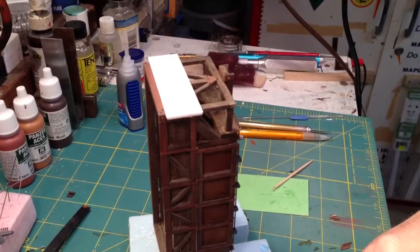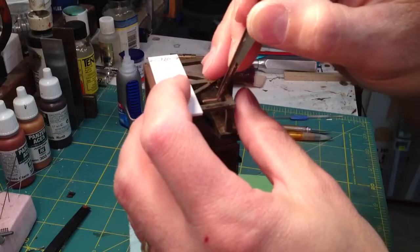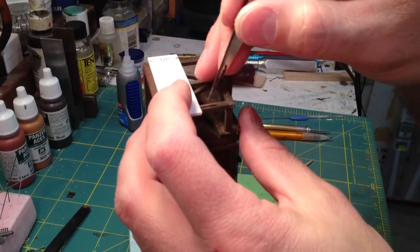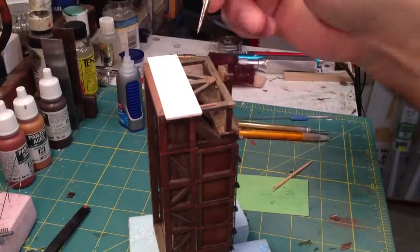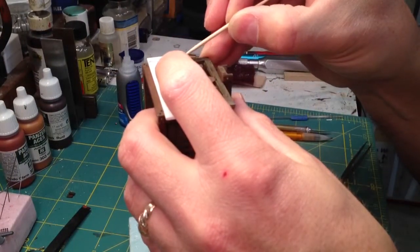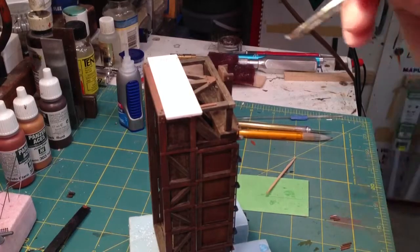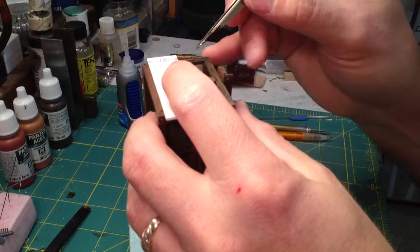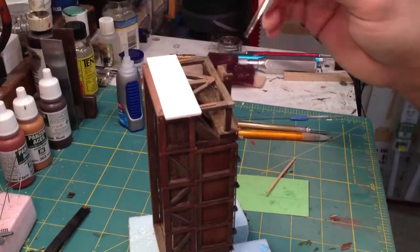I'm going to take one of the pieces of 20 by 60 thousandth styrene that we cut — the one that's .36 inches long — and just butt it up to the bottom of the jig, then push it down into that glue. Now I'm going to do the opposite side the same way, taking another .36 piece of 20 by 60 thousandth styrene. Basically those are just centered on those boards, and then we butt it up to that brace as well. Now we can take the jig off.